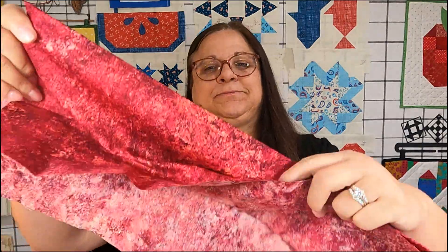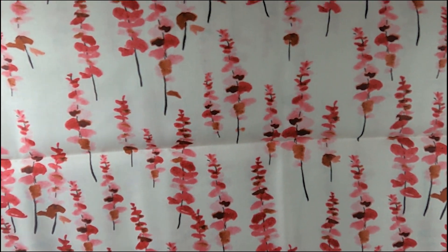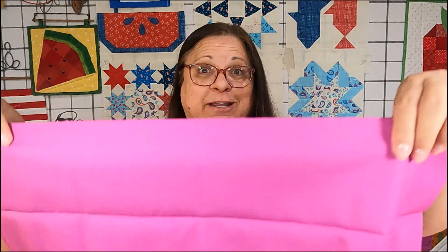Next is Stonehenge Gradations Hibiscus Slate, then Refresh Pink Eucalyptus, and the last one in the box is Colorworks Magenta.